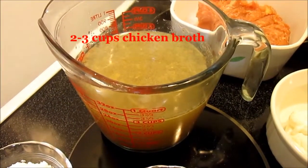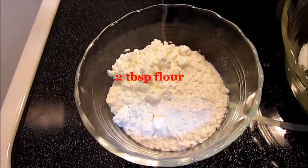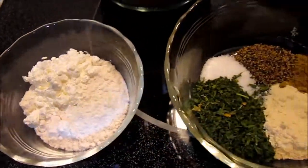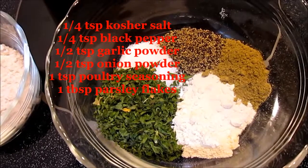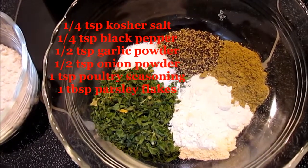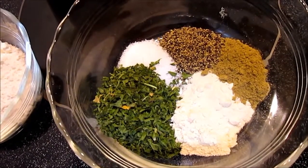You'll also need one cup of sour cream, two to three cups of chicken broth, and two tablespoons of flour. For the spices, you're going to need a quarter teaspoon each of kosher salt and black pepper, half a teaspoon each of garlic powder and onion powder, a teaspoon of poultry seasoning, and a tablespoon of parsley flakes.